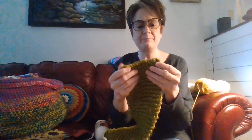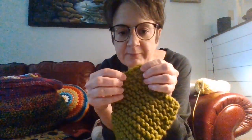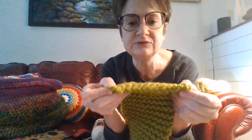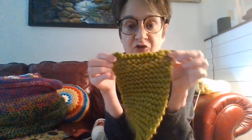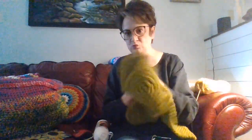I learned how to bind off last night watching Fiber Spider. I bound it off with a crochet hook instead of the knitting needles — I was just excited that I knew how to bind off, period. It's so imperfect. I mean, this whole scarf is terribly imperfect, but what do you expect? It's my first one.